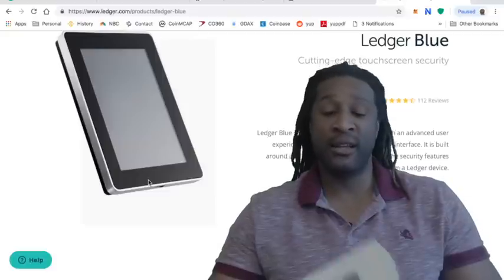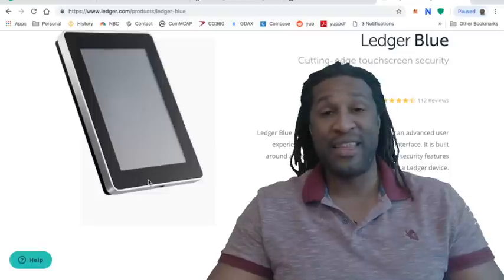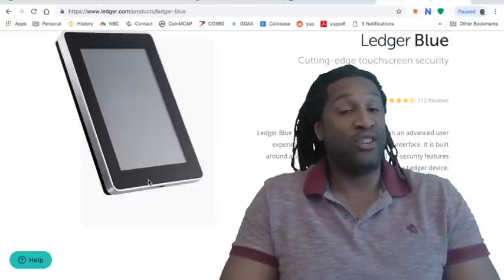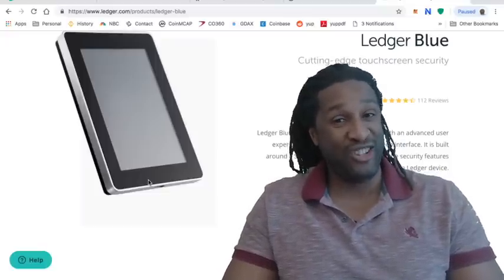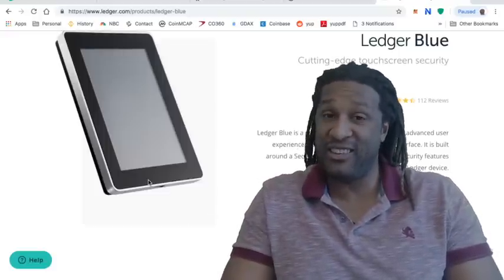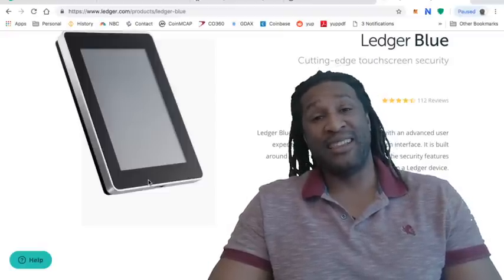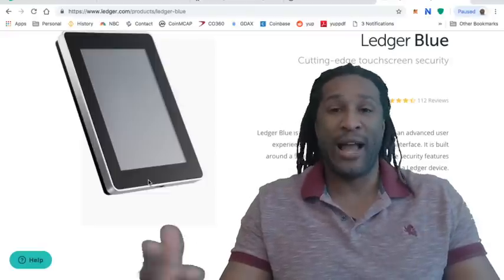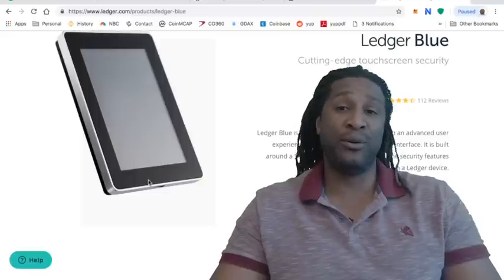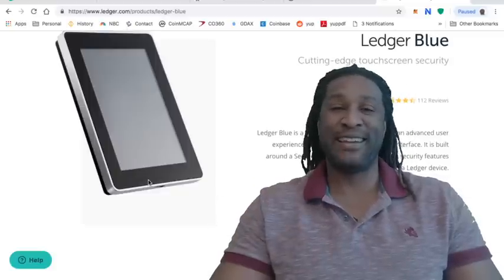Today we're going to do an unboxing. I'm going to teach you about the Nano Ledger Blue and also why you need it, why you should get one, why you should have a cryptocurrency hard wallet and not just store them on cryptocurrency exchanges. And last but not least, I'm going to explain and show how to use it. This is great for beginners and people who've never had a Nano Ledger Blue before. Stay tuned and let's get right to it.